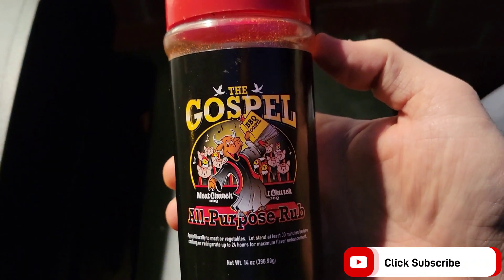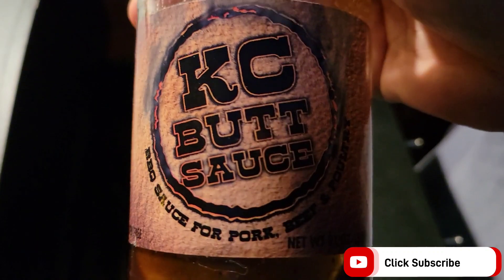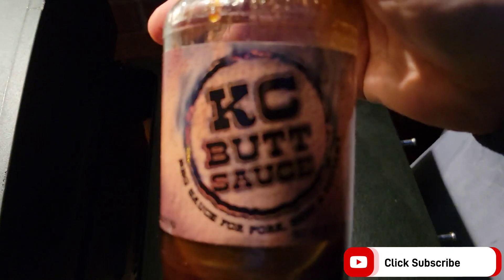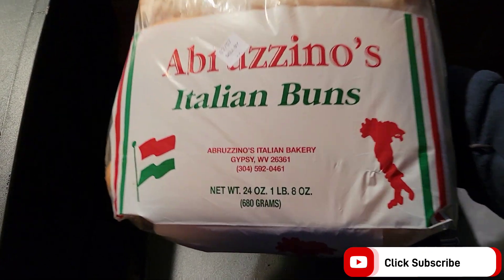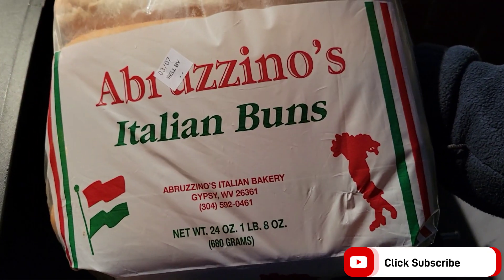Seasoning today will be The Gospel by Meat Church, and my Blackstone shaker — as always I've got the Killer Hogs AP seasoning. For the sauce, we're going to be putting some KC Buck sauce over top. You can use your favorite barbecue sauce if you don't have any of this. For the bread, we've got some Abrazino's Italian buns made right here in good old West Virginia — this is some wonderful bread, if you ever get the chance to try it out, get you some.